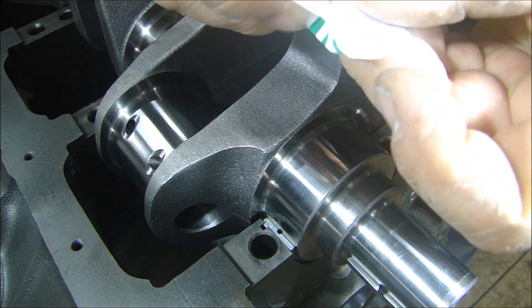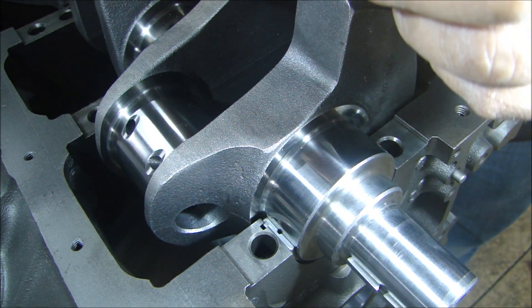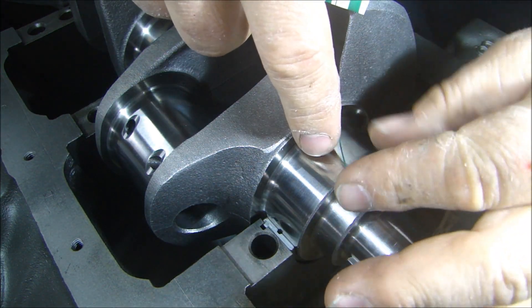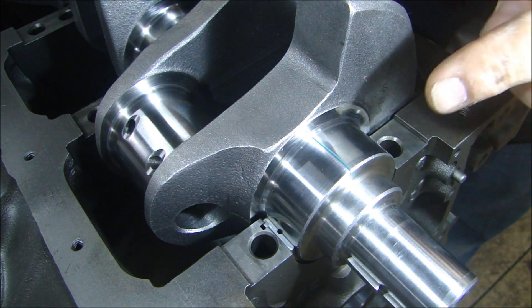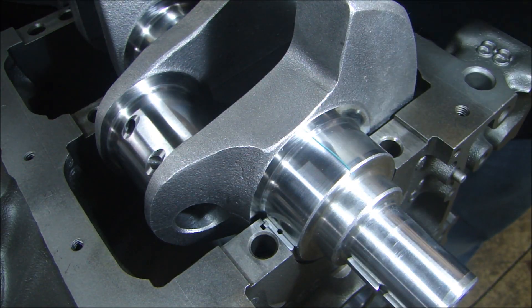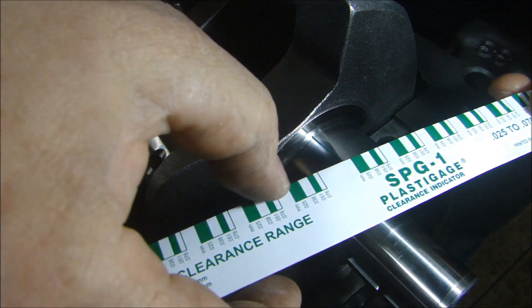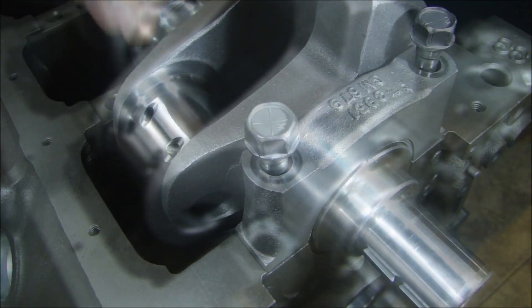I'll take my Plastiguage — it's a very light material so you can just break it off — and you set it on your bearing surface just like that. Then I'll put the bearing cap on there and torque it down. When you take it off, you match it up with the gauge printed on the wrapper and it tells you what your clearance is. So I'll put the cap on, torque it down, and we'll take it back off.